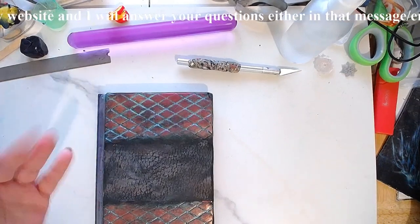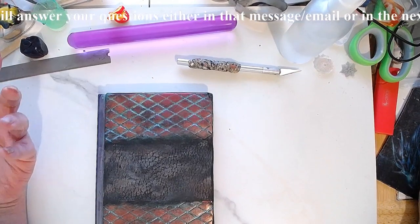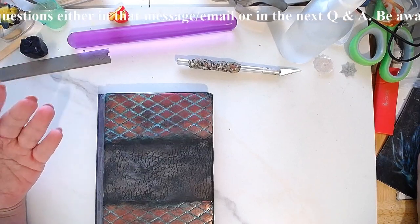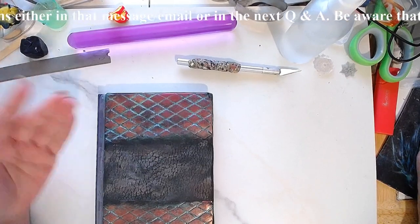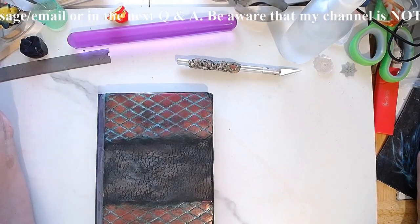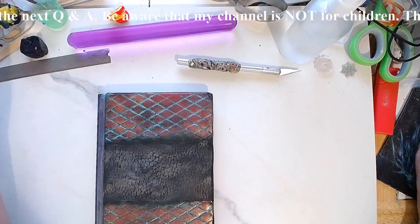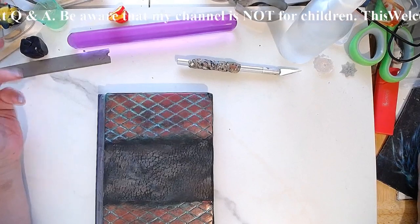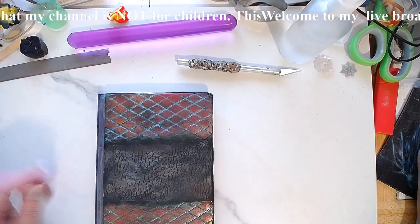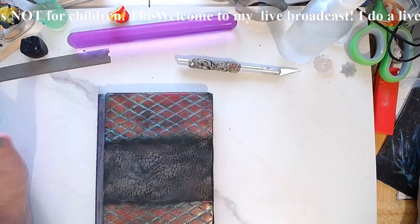First of all, we had talked about how do you cure the piece. It doesn't need to be baked because there are pages inside — no worry about that, because as we talked during the other live, paper has an ignition point of 451 degrees Fahrenheit, like in the book. So the temperature we need to reach in order to bake the clay is far from that, so no worries.